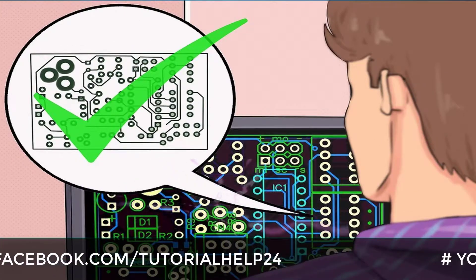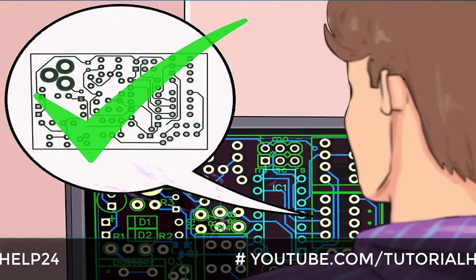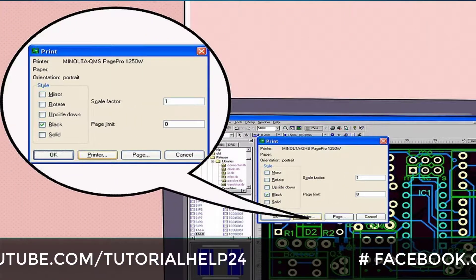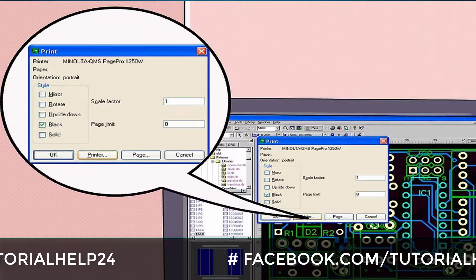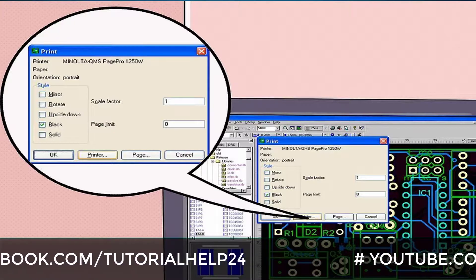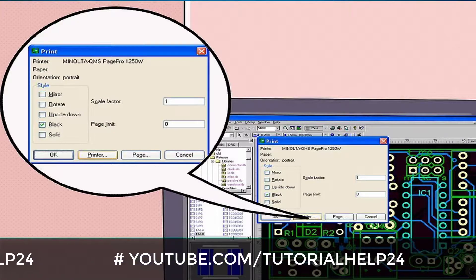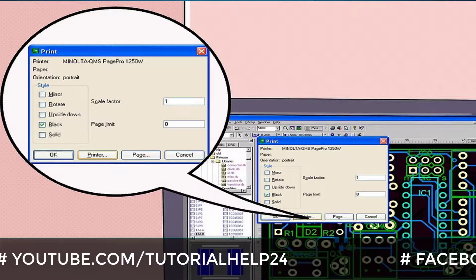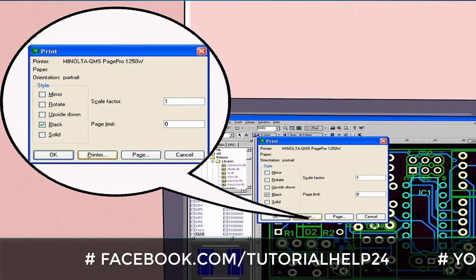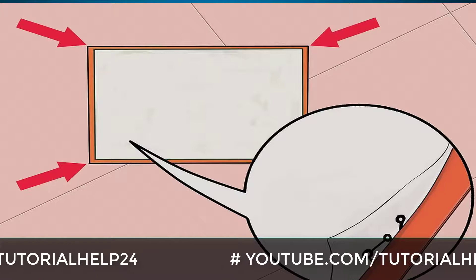Once you are happy with the schematic on your computer, match the size of the diagram in the software so that both the circuit board and the paper will have the needed sizes. Print out the diagram from the software's file menu, printing it on a glossy paper such as magazine paper. You should ensure the circuit is mirrored before doing that — most PCB layout programs have this as an option when printing. Once printed, make sure you don't touch the ink part on the paper as it can transfer to your hand.